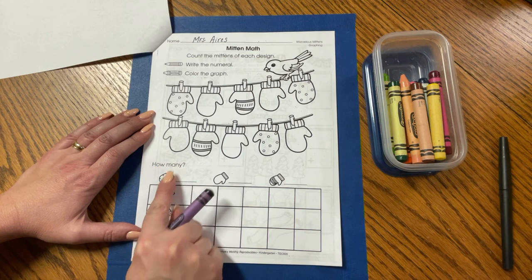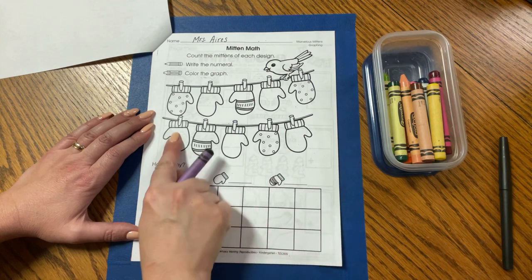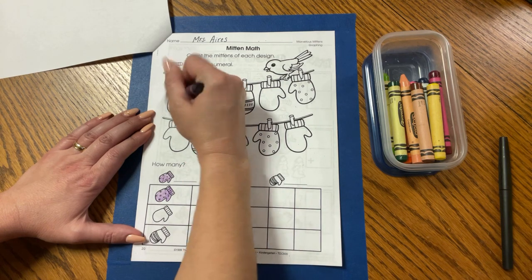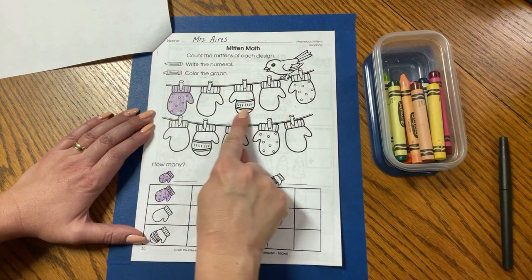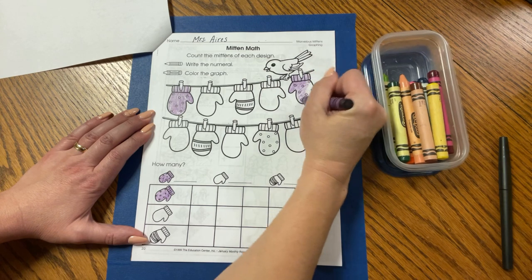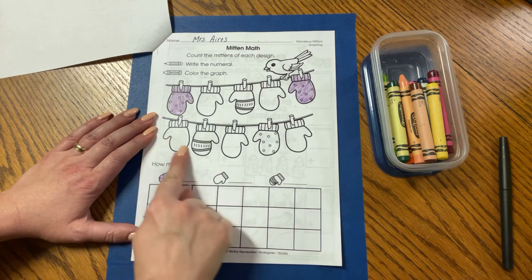We need to find how many polka dot mittens, so let's go ahead and create our key. My polka dot mitten is going to be purple, so I'm going to put that in the key and in the graph so I can remember. Now let's take a look at the clothesline — the little bird is helping us to find the mittens of each design. Here's a polka dot mitten, so I'm going to go ahead and color this mitten. I'm sorting by design today. Coloring is so good — it helps us strengthen our fine motor skills so we can learn how to write and cut even better.